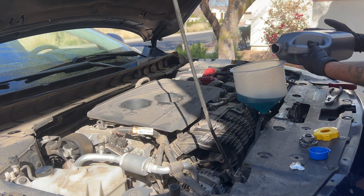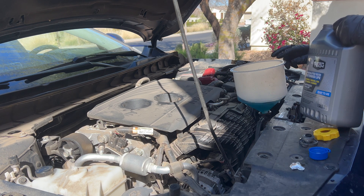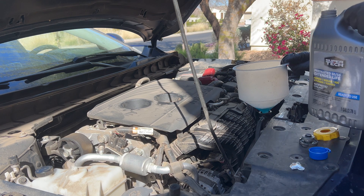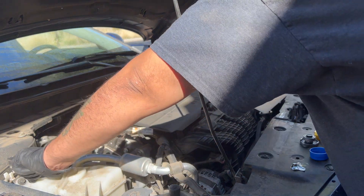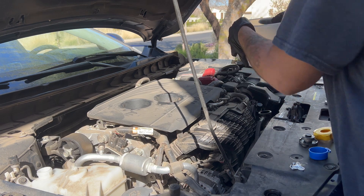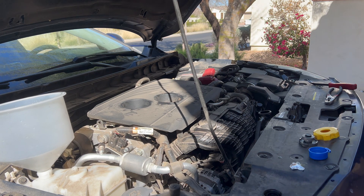You want to take your time doing this, because if you rush and don't burp the system correctly, you will essentially destroy your engine. After that, there's not much you can do other than purchase a new engine or a new vehicle. Taking your time and doing it right will save you a lot of time. This job normally takes about one to two hours depending on how many flush cycles you need.